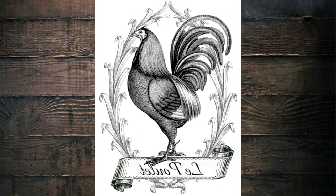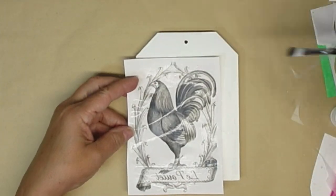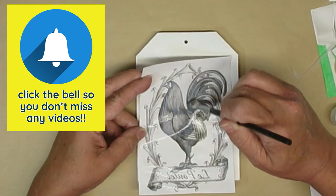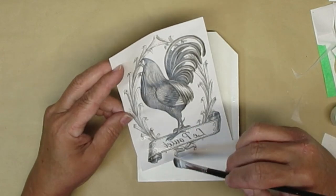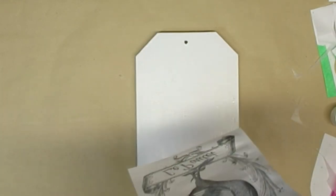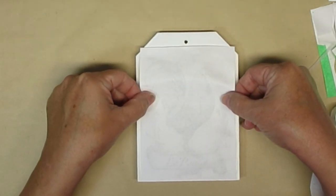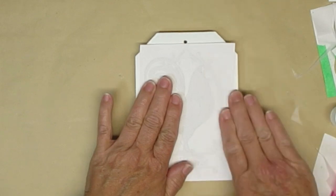For this project I'm going to be using a dollar store tag, and I'm also going to be using this graphic from the Graphics Fairy. If you take a look at the lettering down at the bottom, you can see that it's backwards. I printed this out on regular printer paper and now I'm just using my brush to apply a generous coat of Mod Podge. This is a technique that I learned watching Deidre from Our Upcycled Life, so make sure you go check her out — she does a lot of this reverse graphic and she's got it down pat.